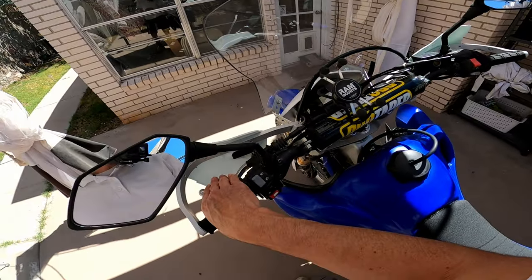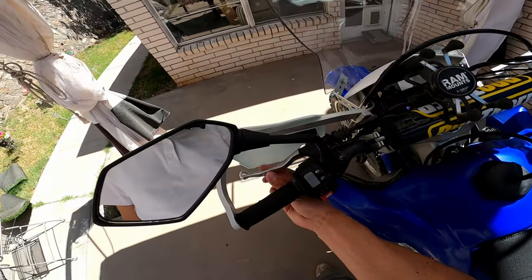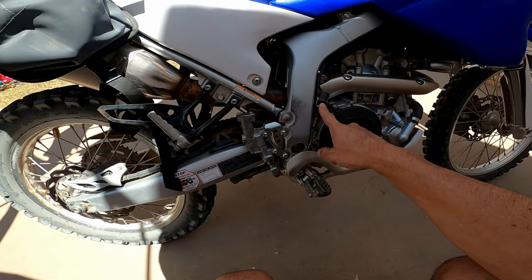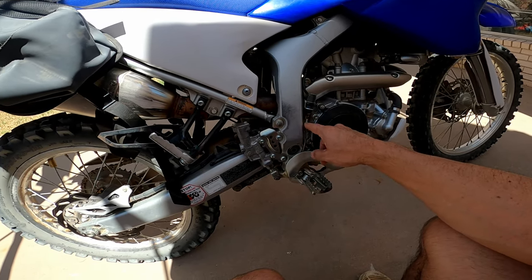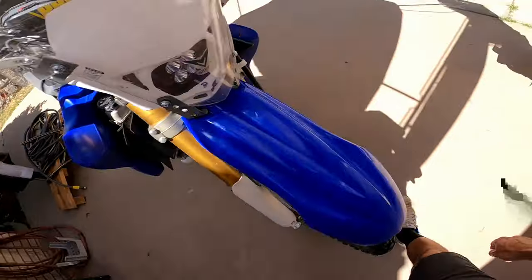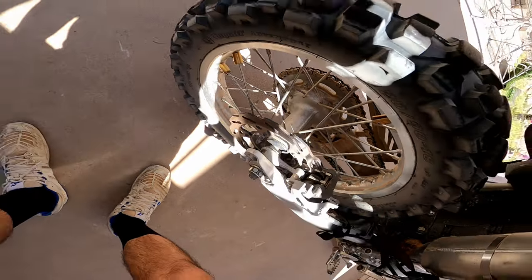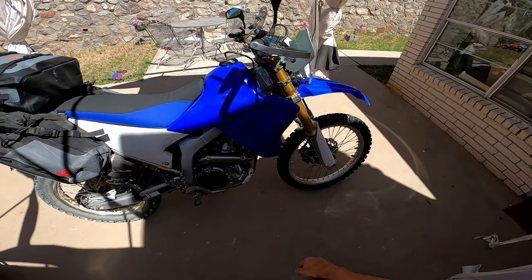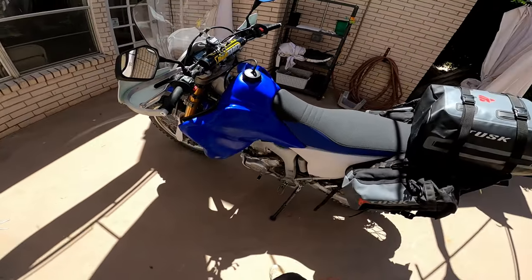I adjusted the position of all the levers and made sure they had enough free play per the owner's manual. I also adjusted the rear brake light switch because the rear brake light was staying on when hitting the foot brake, so I adjusted it out so it wouldn't be so sensitive. I checked the thickness of the brake pads front and rear and found them to be good — the bike has about 4,400 miles on it. I also inspected the K&N washable oil filter, which looked pretty clean.